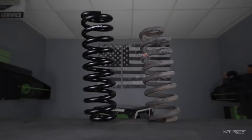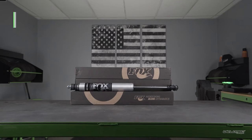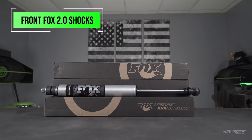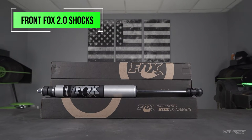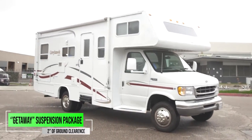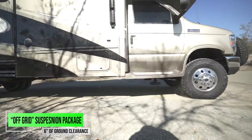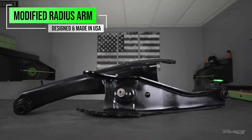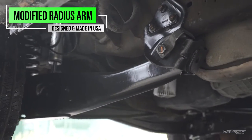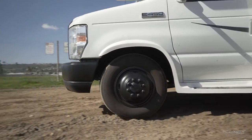We want additional height and ground clearance, so we've added a larger coil spring to the front and Fox shocks to the front as well. The big difference between this kit — this is our getaway kit — versus the adventure or off-grid kit is the getaway kit only has the modified radius arms. We first did this on my parents' RV way back when. If you didn't see that video, I'll throw up a card so you can check that out.